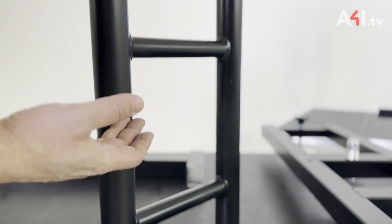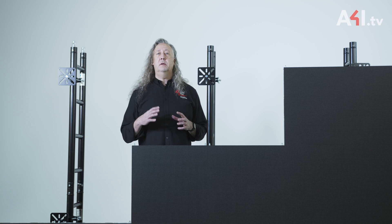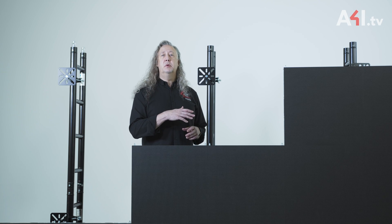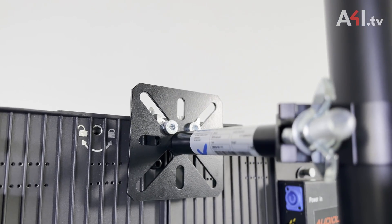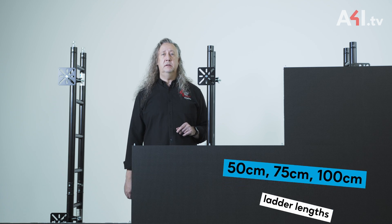The ladders do not include any diagonal members. These are not required structurally, and the lack of diagonal members also prevents interference with the LED adapters. The ladders are available in 50 centimeter, 75 centimeter, and 100 centimeter lengths.